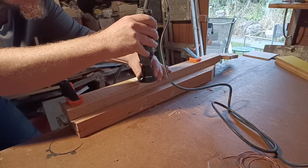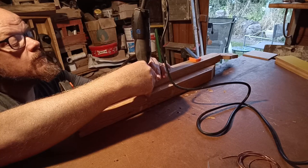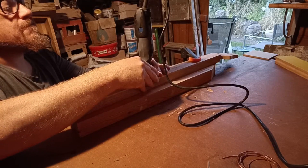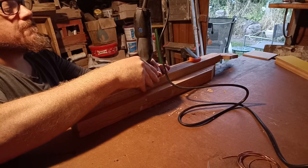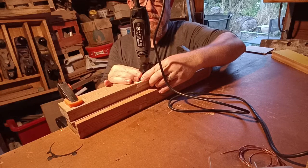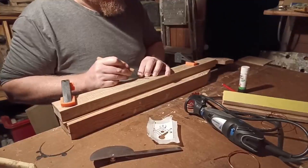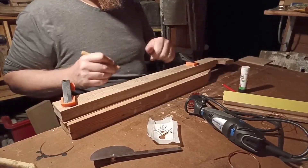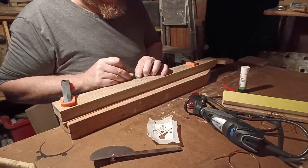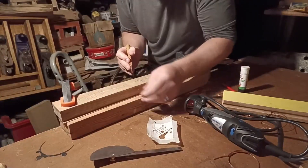I created a Celtic knot design for the 12th fret inlay, and routed it out to what I thought was a deep enough level with the Dremel. And then tidied up the carving with my little carving chisel.